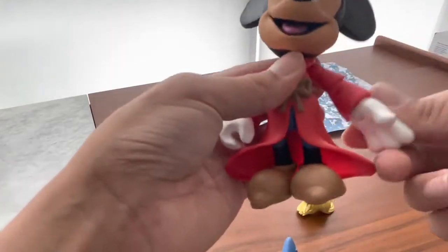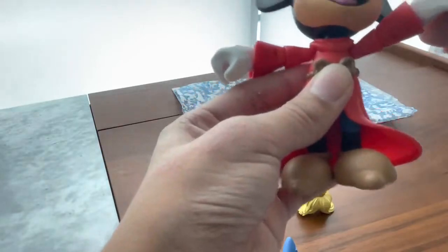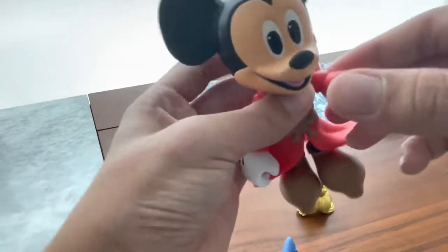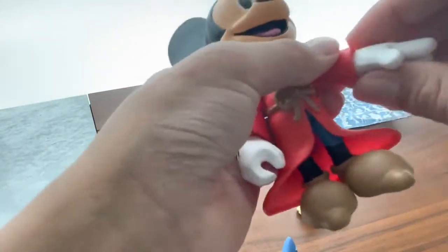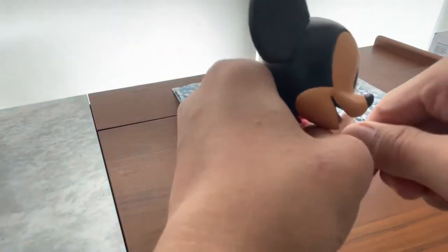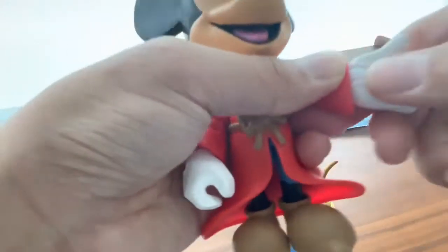His arms rotate all the way around and can lift up to a T-pose. The elbow is a single joint that bends about 90 degrees with full rotation at the same joint. There's also rotation at the wrist as well as a hinge at the wrist.